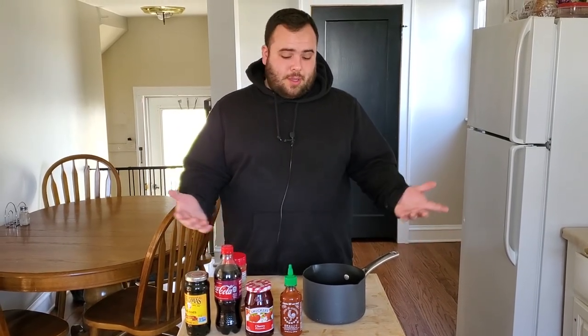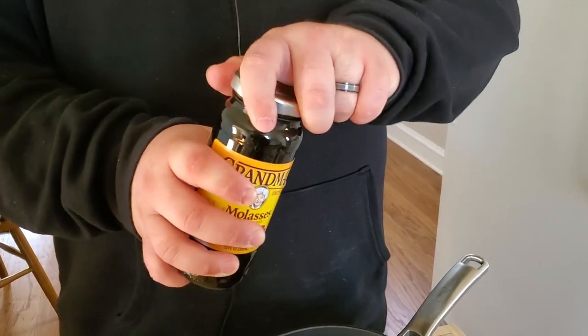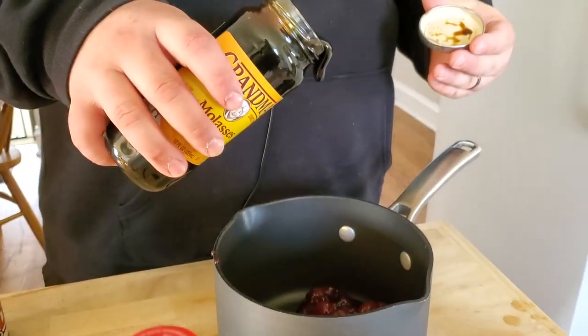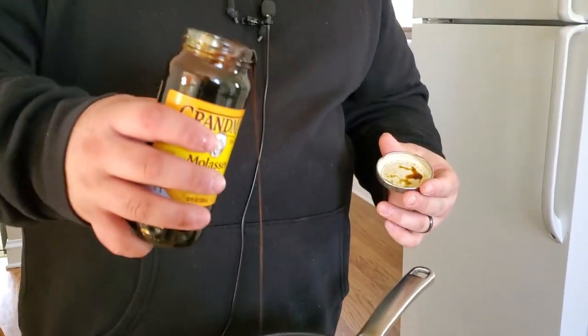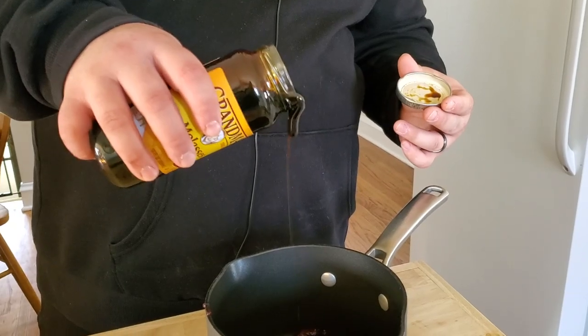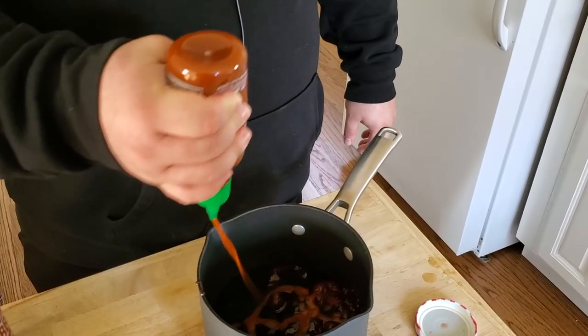Now that the ham is out on the smoker, let's come back inside and put this glaze together. I'm going to follow the measurements from his video — and just like he does it, these are approximate amounts, not exact baking measurements. The first thing we're using is an 18-ounce jar of cherry preserves. Next we're adding about a quarter cup of molasses, and then about a quarter cup of sriracha.